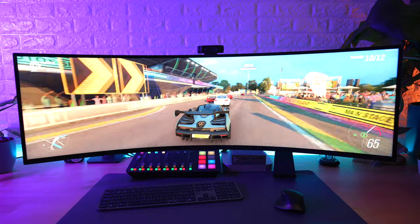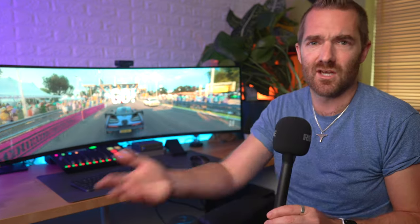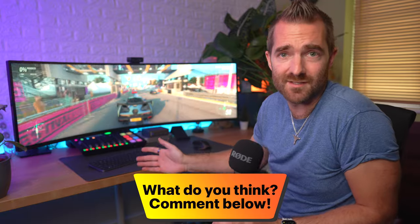Other than that, I'm happy to see that all the issues from my previous screen have disappeared — the flickering really got to me after a while. Is it worth the extra over the previous G9? For those who already own the older G9, if the flickering was causing problems, yes it's a good upgrade, though at a premium price. If the image quality wasn't bothering you, it's only a minor upgrade and probably not worth the additional cost unless you can sell your old G9. For those who don't own one — if you're looking for the very best in both productivity and gaming in one screen, absolutely get one.